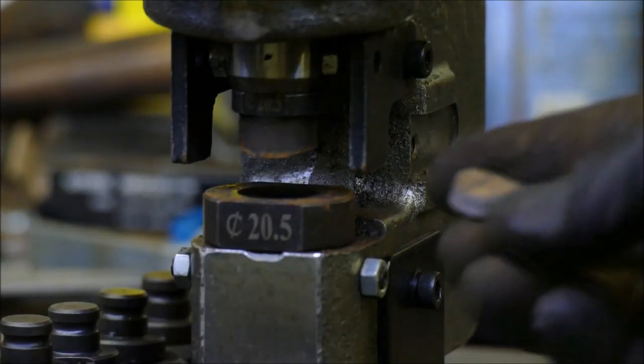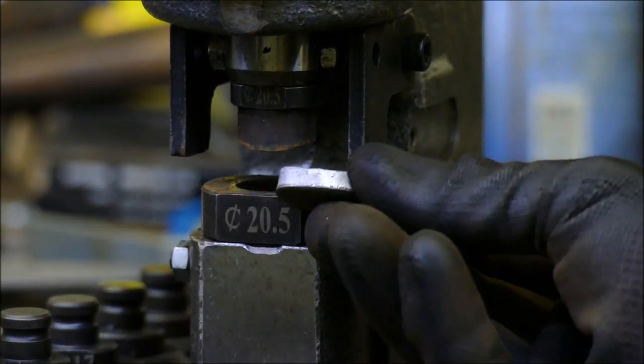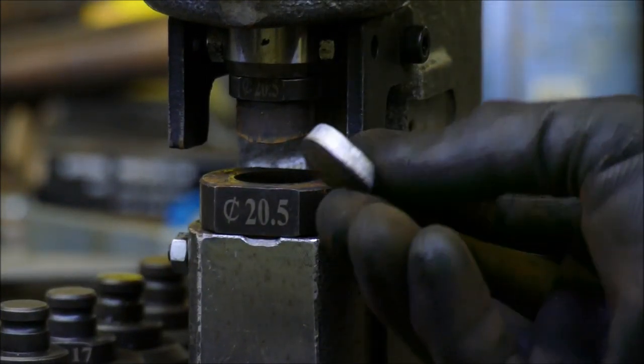Something fascinating about this punch is the way the die is shaped — it almost folds the steel in half, which reduces its cross section and makes the slug slip out really easily.